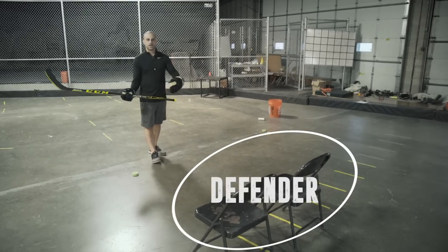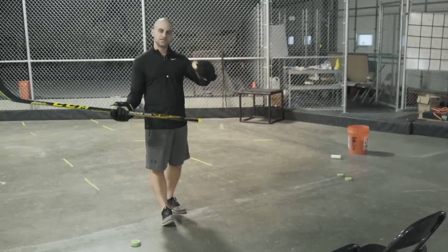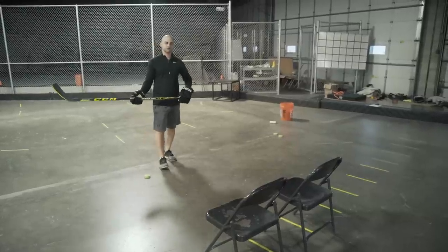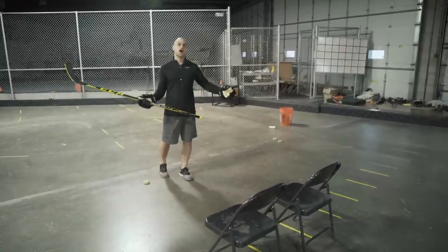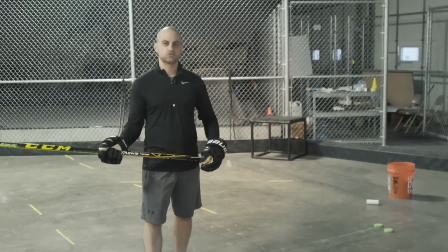A chair, cones, tires — whatever — set up some obstacles to simulate going against a defender. These stick handling drills work great if you execute them properly, and this is great to practice on the ice or off the ice.